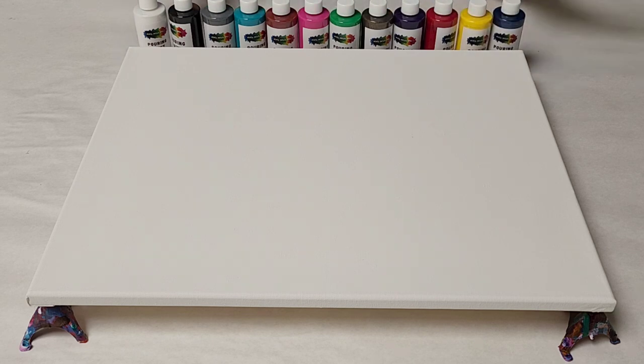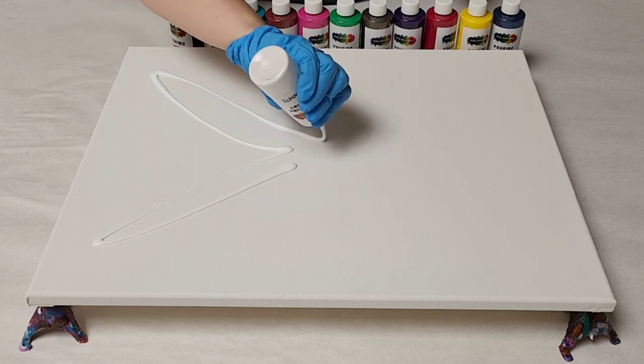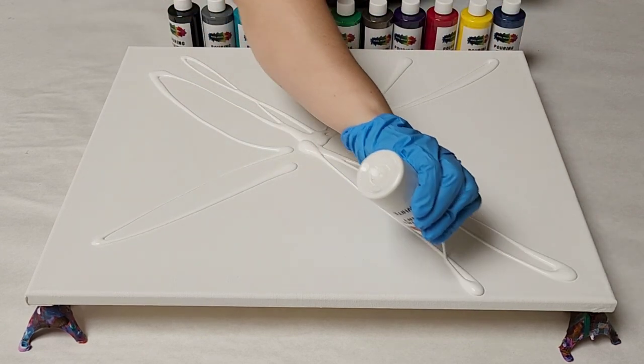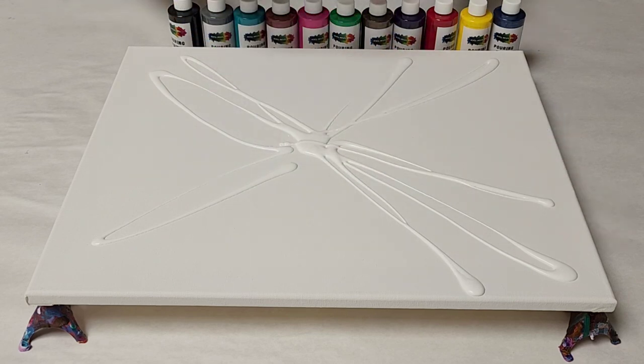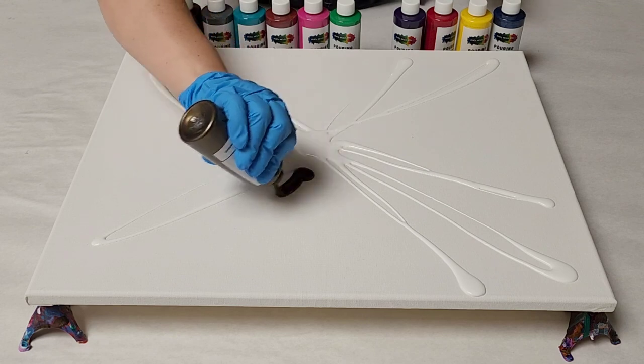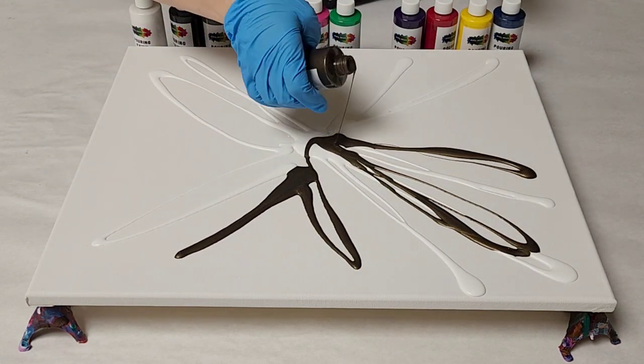I've got 12 different paints here — these are all Mixed Media Girl pouring paints — and I'm using a 16 by 20 canvas. Feel free to use any and all colors you want; you do not have to use these specific colors. A common thought is that so many colors will just make mud or brown, so we're even going to include some brown in here — this one's called Chocolate Magic. I've already got white on there, and now I've got some Chocolate Magic.